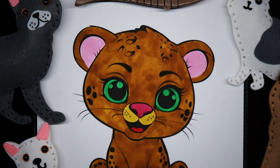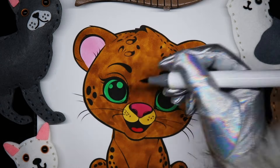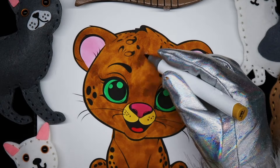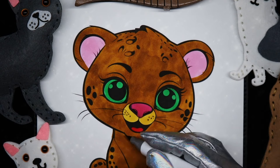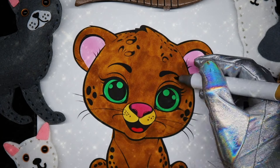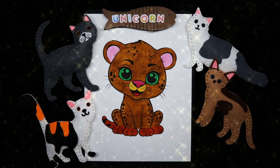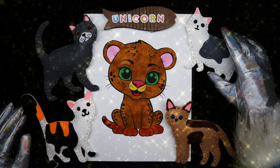I'm going to do just a couple of touch-ups here. I'm going to fix my little cat family here.